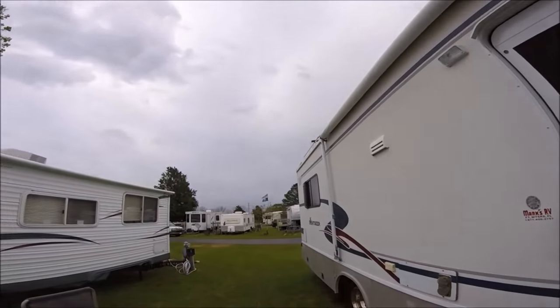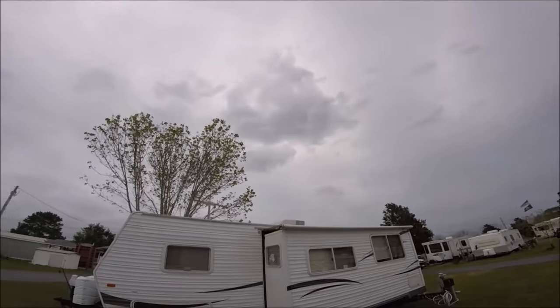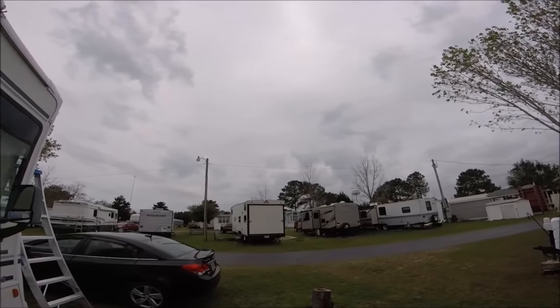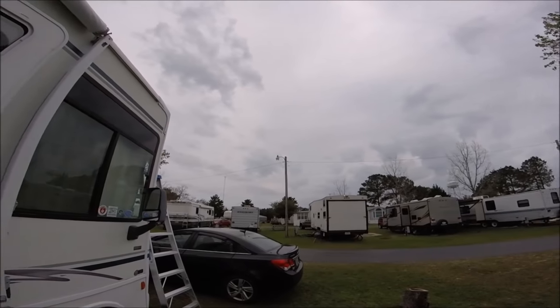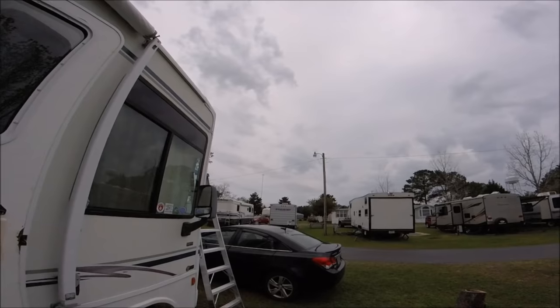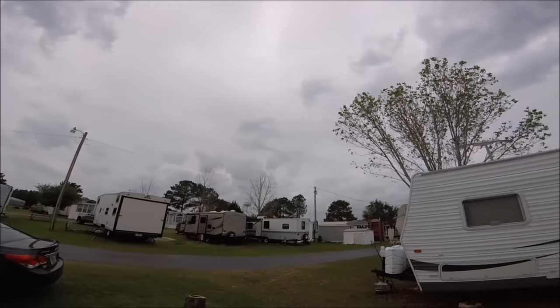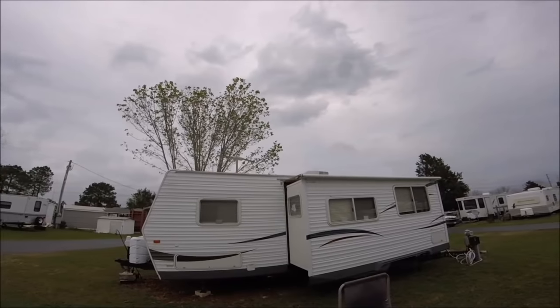I'm going to go ahead and flex seal those areas and then Dicor them and hope for the best. You know, in lower Alabama there's lots of rain. It's pretty ugly out still and we're headed for some big thunderstorms coming up shortly and into tomorrow. Anyway, I think that may be the problem.